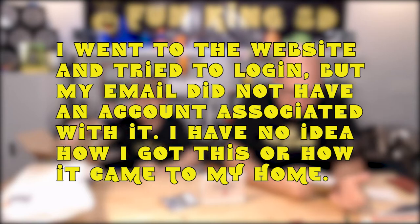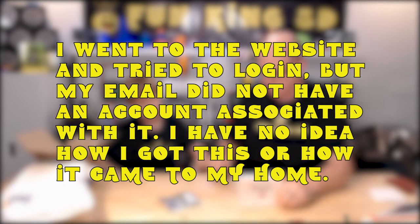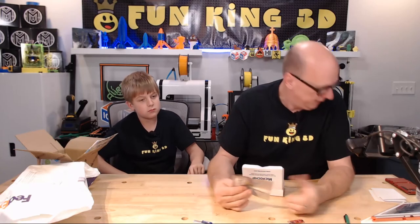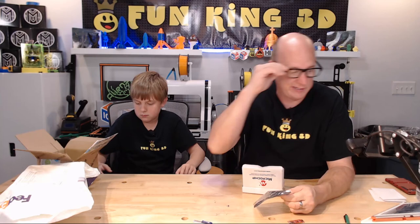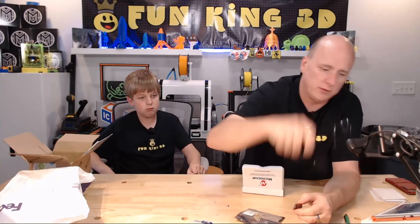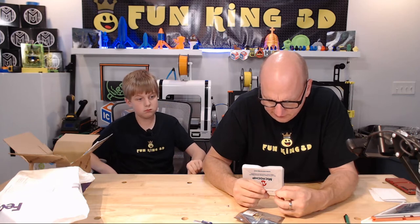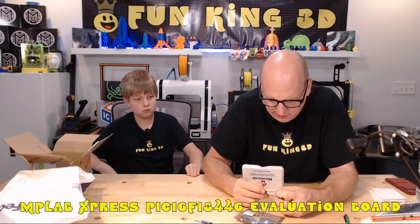Thank you to microchip.com for sending this. I don't have any issue receiving it, I don't have any issue playing with it. But there's no paperwork saying we sent this to try out, to review, to talk about, to take over the world with — nothing. So that we can figure out your home address. I don't know what it is. I will have to look it up and find the data sheets and figure out what kind of projects you can do with this thing.